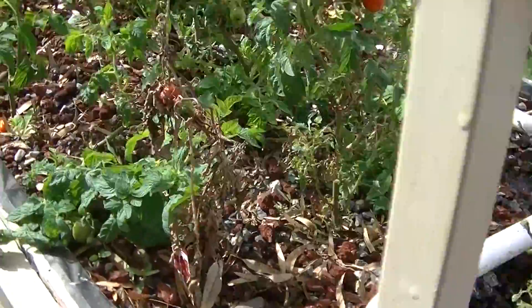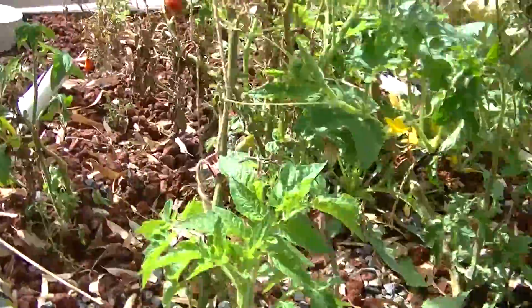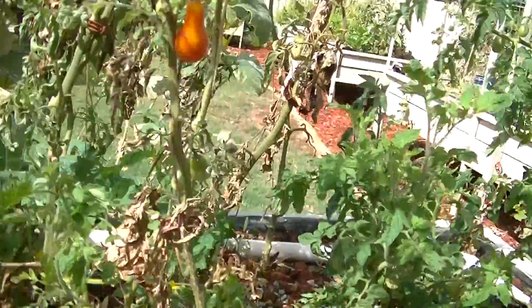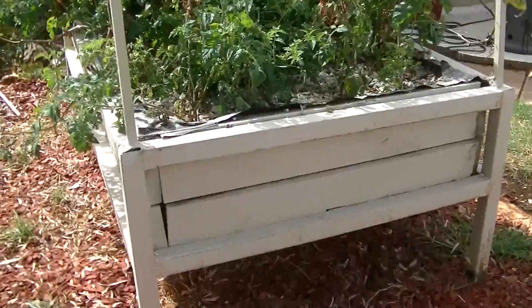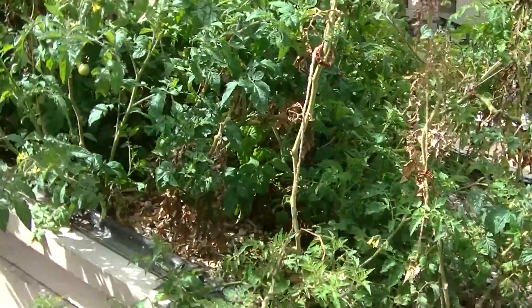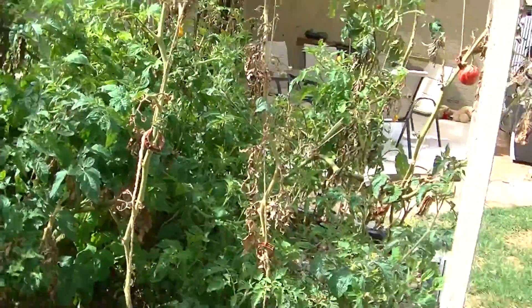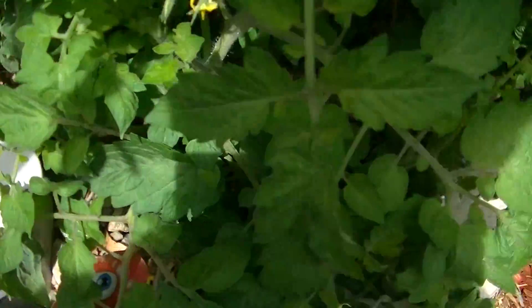Both these beds were planted with tomatoes at the same time, both have had the same water, the same nutrients, and about the same sunlight. You'll be able to see the difference between the two beds for yourself. This one here is a constant flood bed — it does work, I do get growth in here, but if you compare it to this bed over here, which is running on flood and drain, you can see the difference in growth I'm getting. In my mind, it is because of the bell siphon.